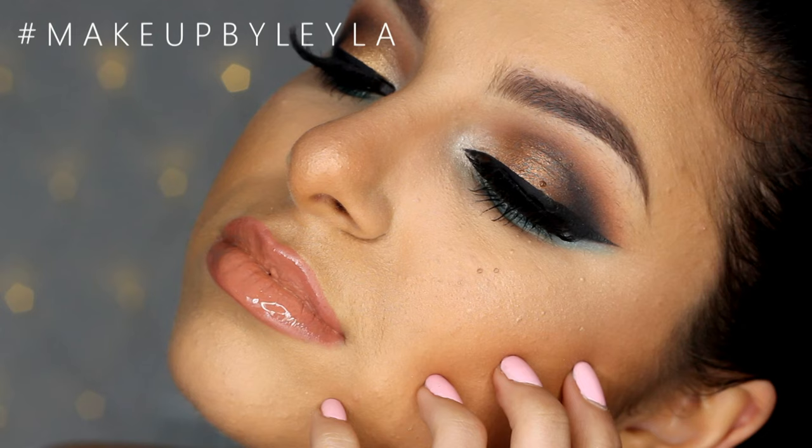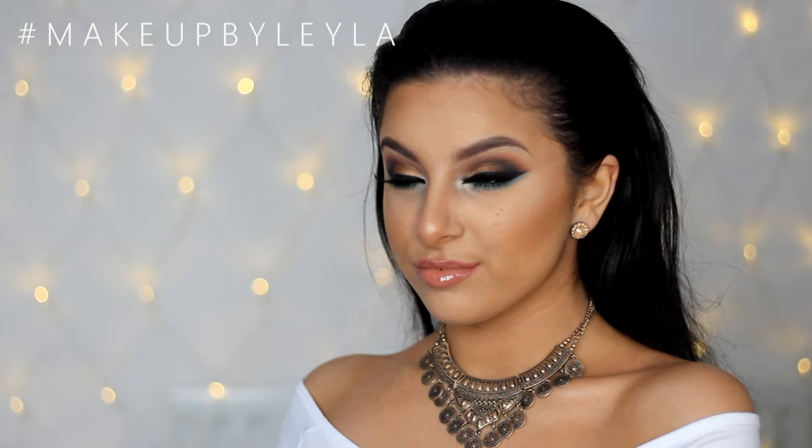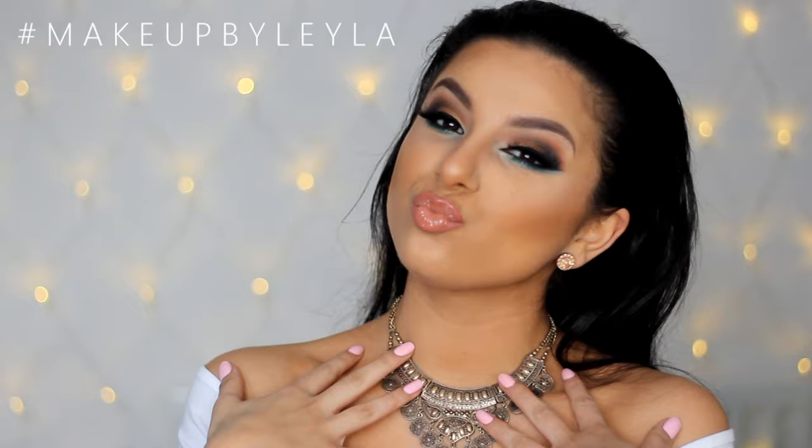Thank you so much for watching, guys — I hope you enjoyed this video! Don't forget to give this video a thumbs up and click the like button below, as it really does help me out so much. Please subscribe to my channel if you haven't already, and I will see you guys in the next one. Bye!